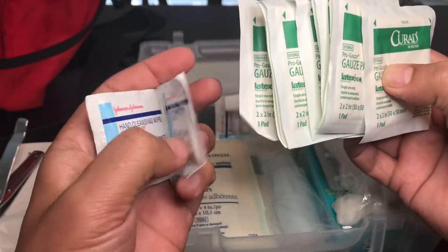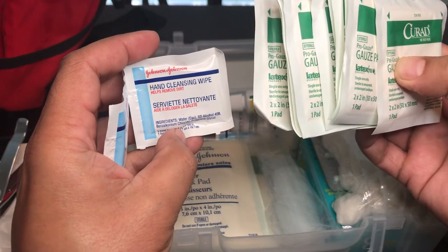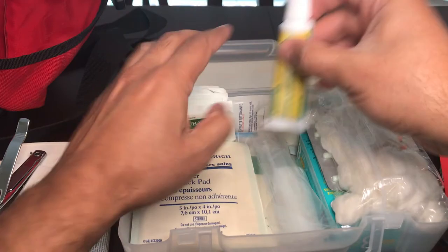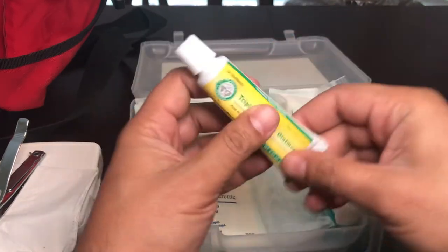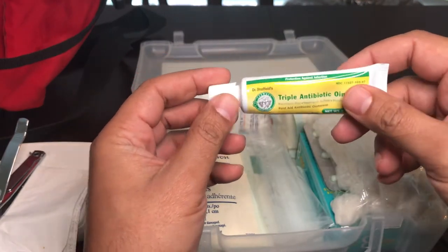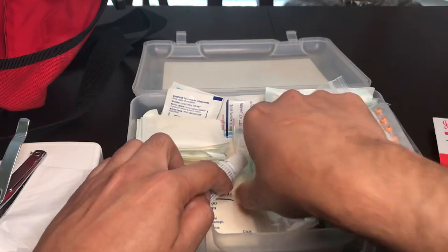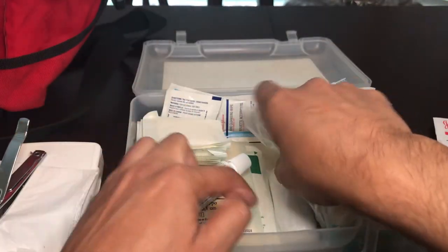On the back I have some hand cleansing wipes — basically alcohol on a wipe — more hand cleansing wipes, and triple antibiotic cream, a Neosporin equivalent. Handy to have.